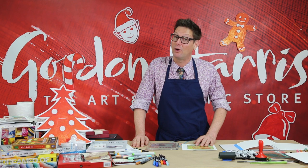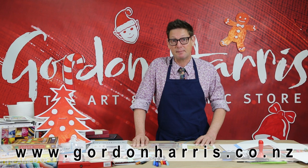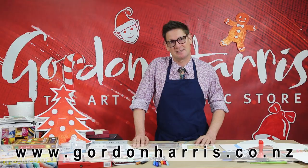Well, I hope that's been an inspiration for you. If you'd like to find out more, visit one of our stores or www.gordonharris.co.nz. Have a very merry and safe Christmas.